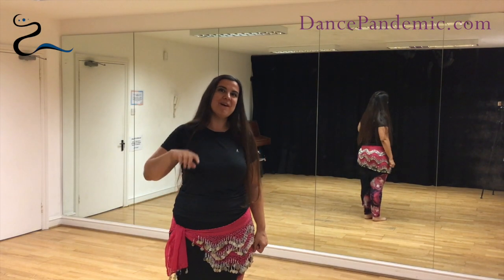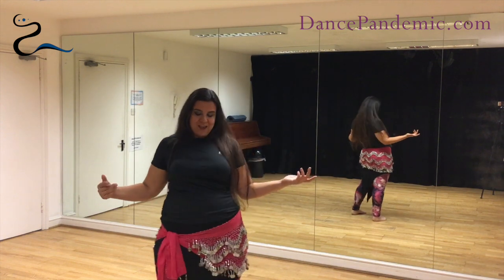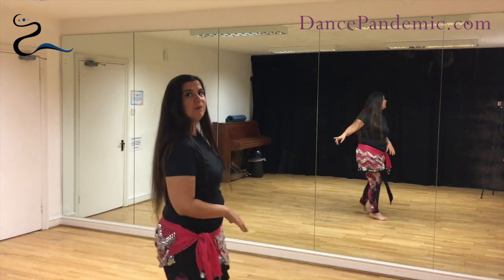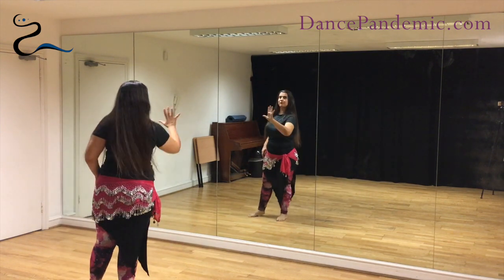Hello, my name is Taita Palma from DancePandemic.com and I'm going to explain how to do the big circle. I'm going to face the mirror so you have the chance to see me from the back and also from the front.